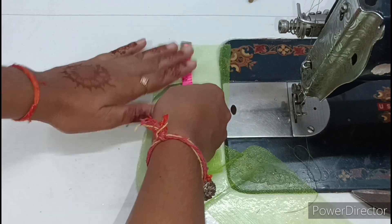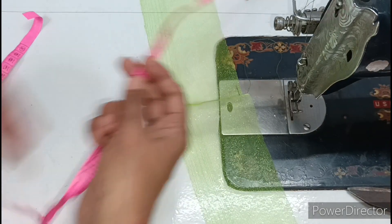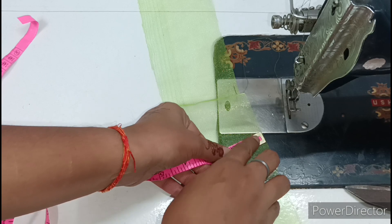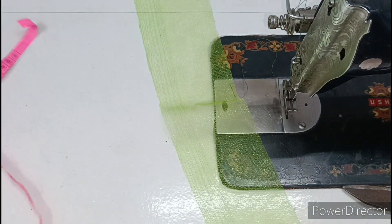Now I will show you the measurements. First, look at the total length — I have kept it 30 inches. And for the collar, I have kept it 3.5 inches.